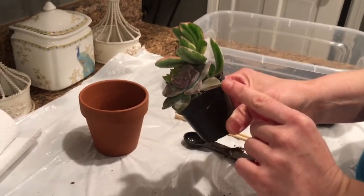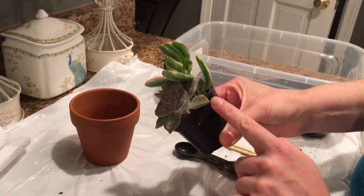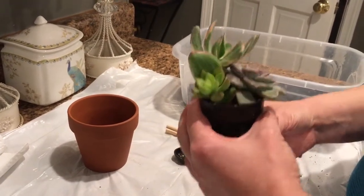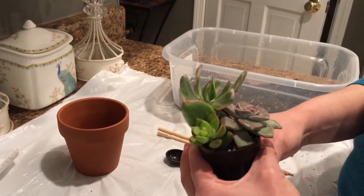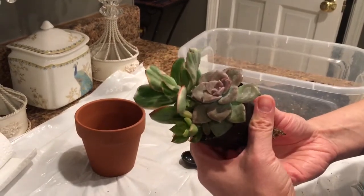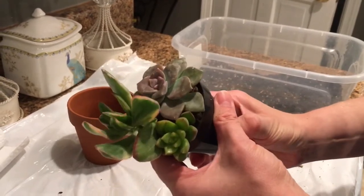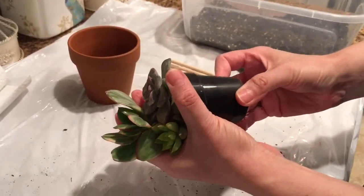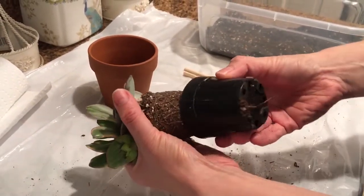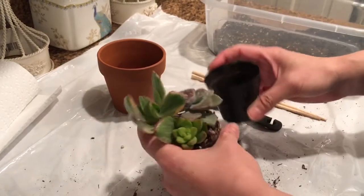Oftentimes these plants are over-watered and rotting. You generally want to wait until it's pretty dry before you repot — it's always good to repot from dry soil to dry soil. To get the plants out of the pot, press the pot a little bit, tilt the plants, and very gently remove them. You can see there are some roots stuck on the bottom; it's okay to break some roots — I don't worry about it too much.